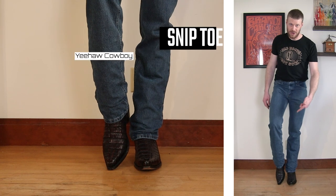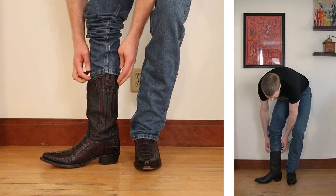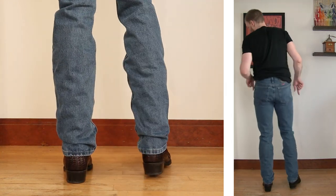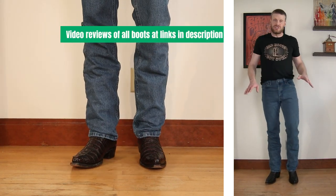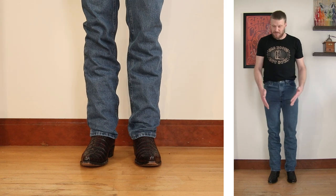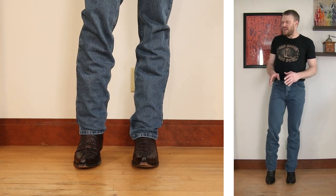How about a snip toe? Here's our snip toe boot — this is a Yeehaw Cowboy Black Cherry Cayman Tail boot with about an inch and a half heel, coming up about 13 inches tall. These are looking great with these jeans. A lot of these boots I have discount codes for, so check the links in the description — I have discount codes for about six of the eight. They're all linked up and you can binge on all of these videos. I think it works, though this is a dress boot that kind of requires a different jean — maybe a darker color would work even better.